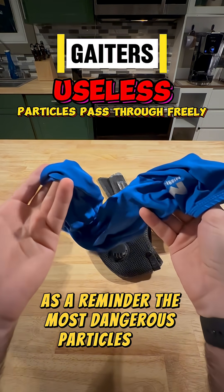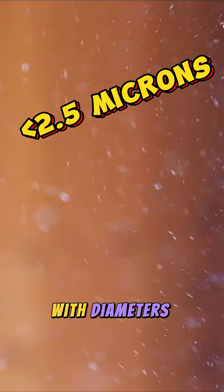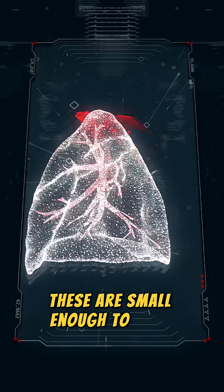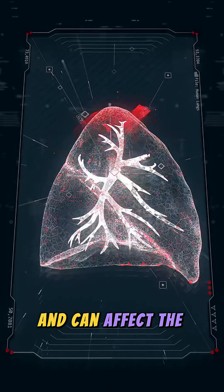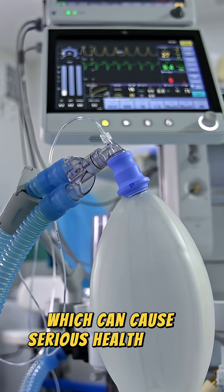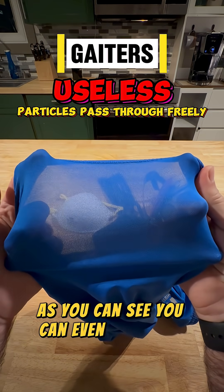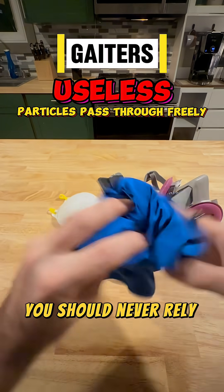As a reminder, the most dangerous particles are ultrafine particles with diameters generally smaller than 2.5 microns. These are small enough to pass through the lung tissue and enter the bloodstream, and can affect the lungs and heart, which can cause serious health issues. These types of particles will go right through a gaiter. As you can see, you can even see right through them. You should never rely on these in your workshop.